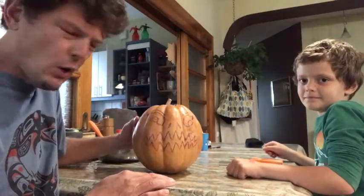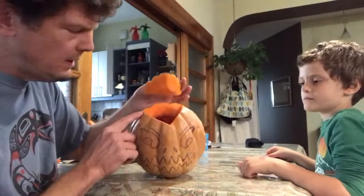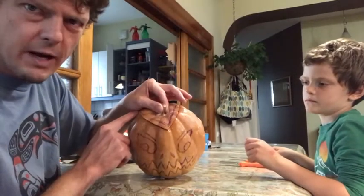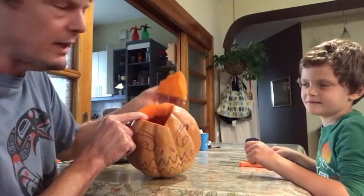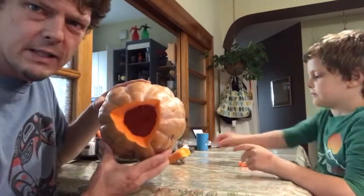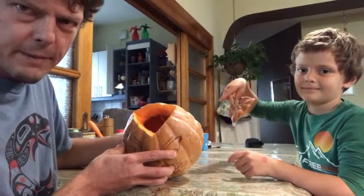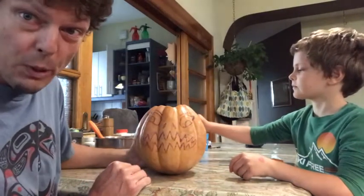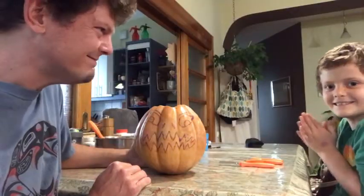So we've done the hard work of cutting a hole in the top — it can be a circle or any shape you want; we decided to do a triangle because we like triangles. Then we scooped out everything on the inside, because that's the first step. We got that all out, and now we're gonna get started on the fun part: carving the face.